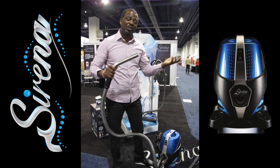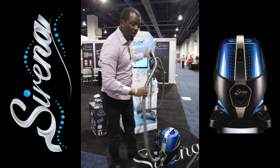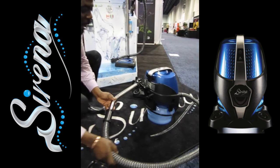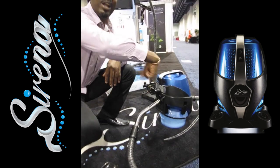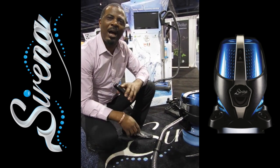To dry the hoses out, there are two ways to do it. You can leave it running and the air will go right through the hose. What I suggest is to open up the exhaust cap on the back and place the hose directly into the exhaust — the air is going to circulate right through that hose and dry it out completely within a few short minutes.